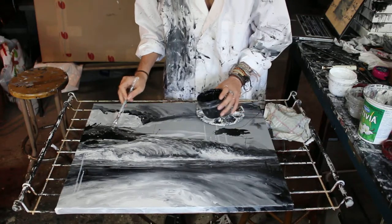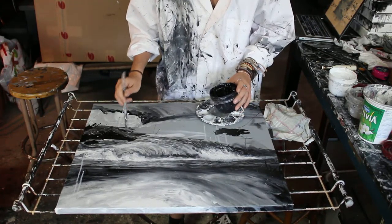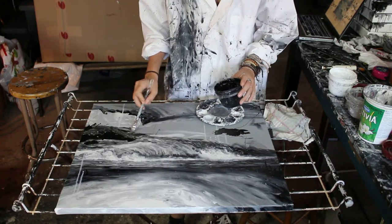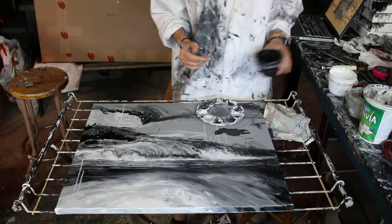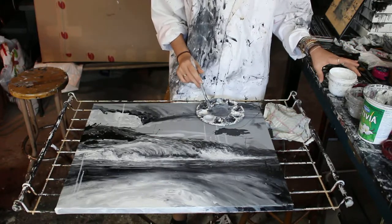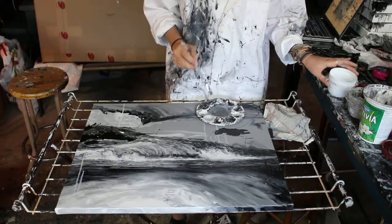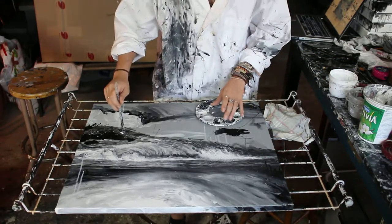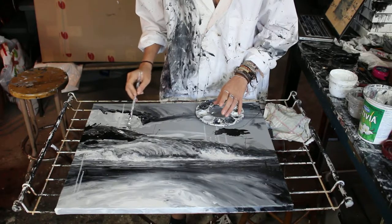I got absorbed there. The important thing is just to play, get a feeling of your paint, get a feeling of the material you're working with, try things, enjoy it, make mistakes — do a lot of mistakes — and just try things.